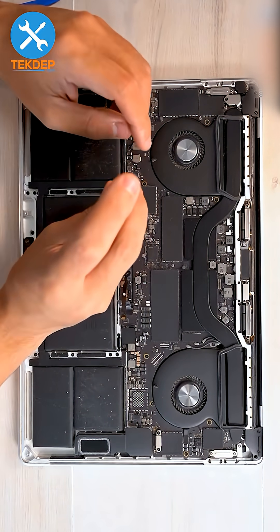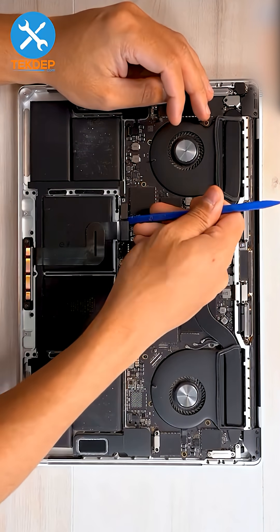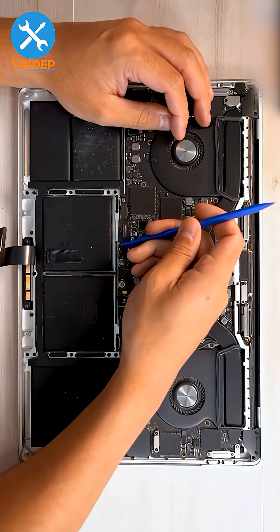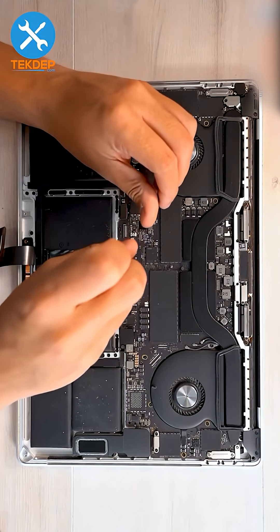Undo the two T3 screws and remove the retention bracket for the trackpad flex cable. Unplug the keyboard and trackpad flex cable, then peel the trackpad off the battery. With a spudger in hand, unplug the battery management flex cable fully.